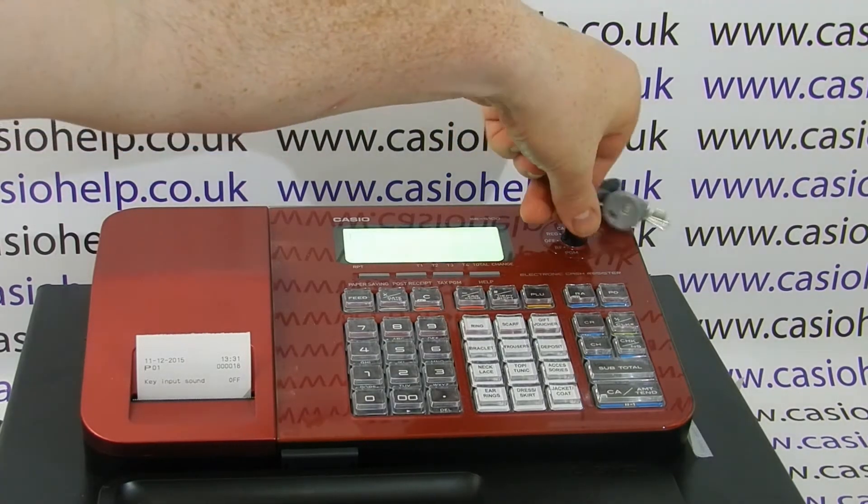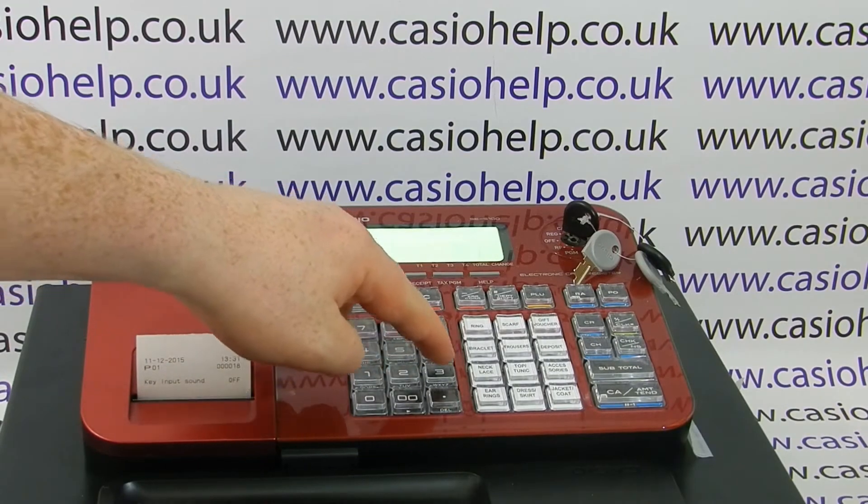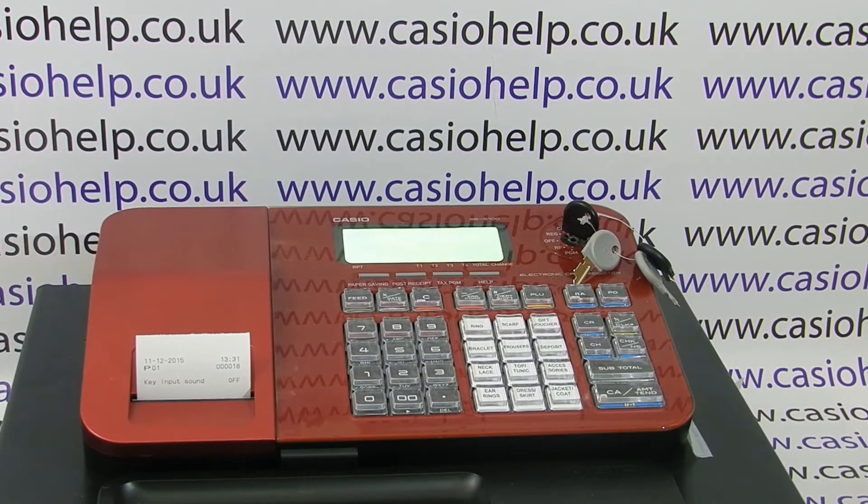So when you turn the key back to the reg mode and press any of the buttons — silent. Now some people have done this on other models and then found the lack of noise really disturbing. I must admit I like to know the button's been pressed and I associate that sound with a successful press. So it is possible, if you do find this disturbing, to go back and turn the noise back on.